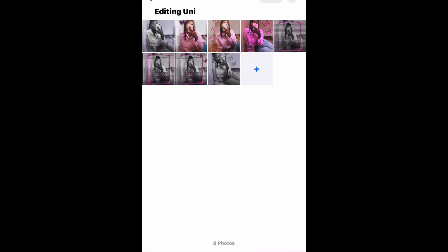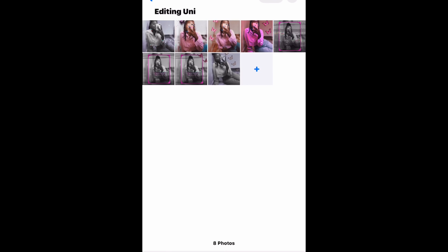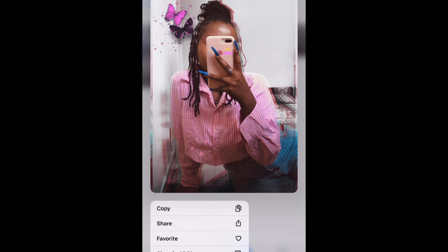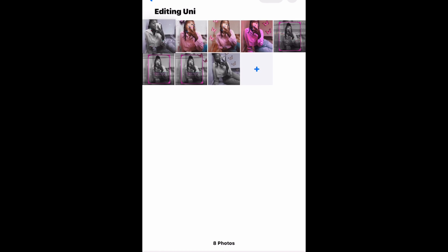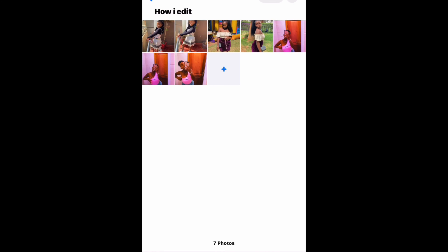So we've got my albums and let me show you some photos I edited a long time ago using Fixer — I don't remember exactly how I did them but they looked quite nice. Now let me take you to the album I named 'how I edit' so I can show you how I edit my photos.